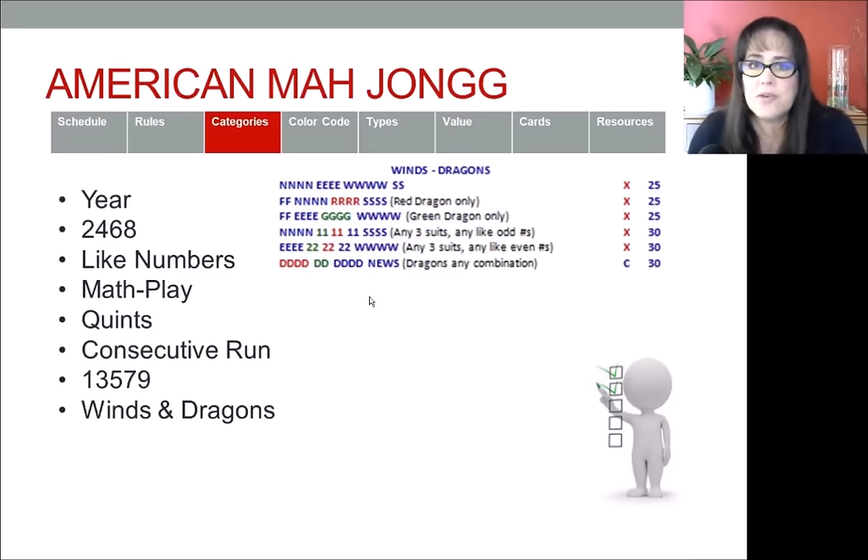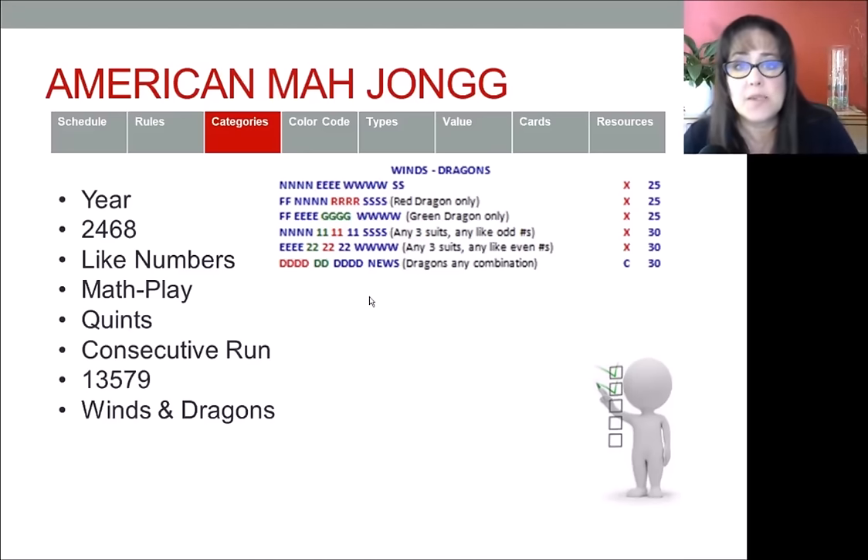The next category takes us into the right panel of the card: the winds and dragons category. This category is primarily going to include winds, dragons, and flowers, but can also include number tiles. In the mock card, two hands — second from the bottom and third from the bottom — have north and south with odds and east and west with evens. The numbers are like numbers, so just keep that in mind.